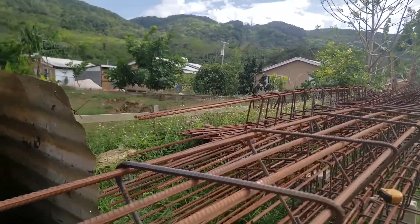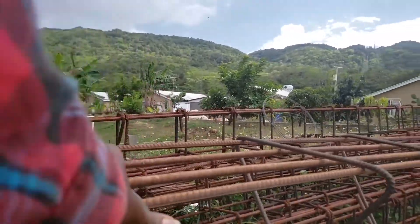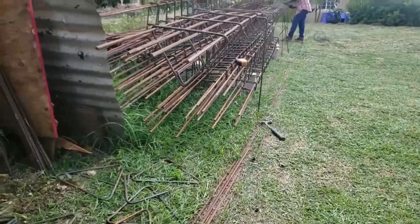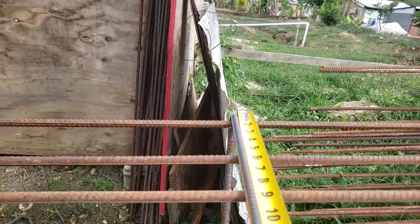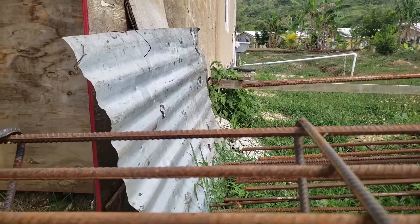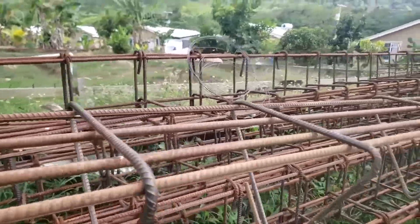Yeah, GFOS Construction back at it again. Coming in to show the diamond-shaped stirrup in the preview. Sorry for the noise in the background. So right now we are tying them 16 inches apart. The size is 14 by 12 — 14 by 12 right here. Spacing is 16 inches apart, so 22 stirrups on this.